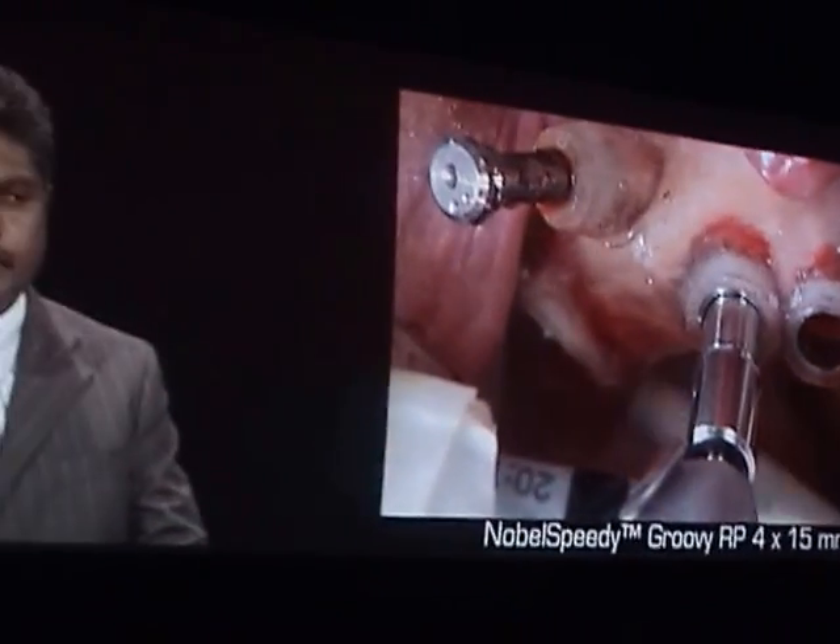Alright, so what we'll do is we'll go take a look for a little while and see what he's doing. We'll listen — he kind of loves to talk, so let's go and hear him chat this up.